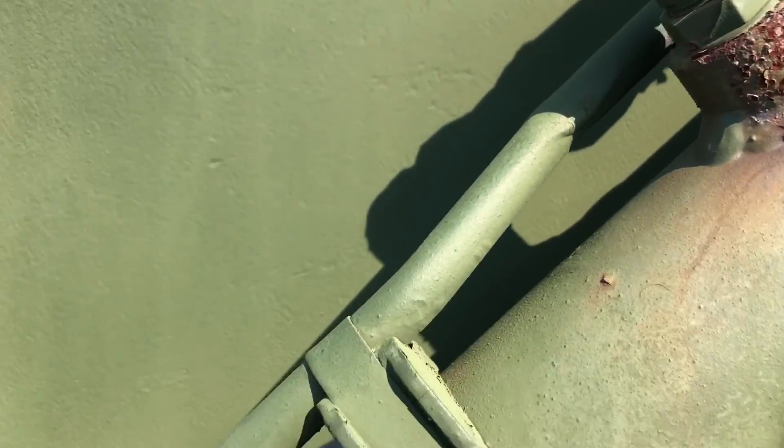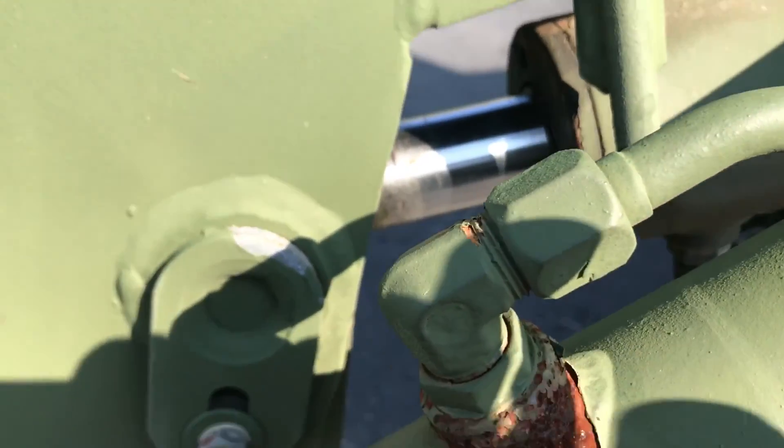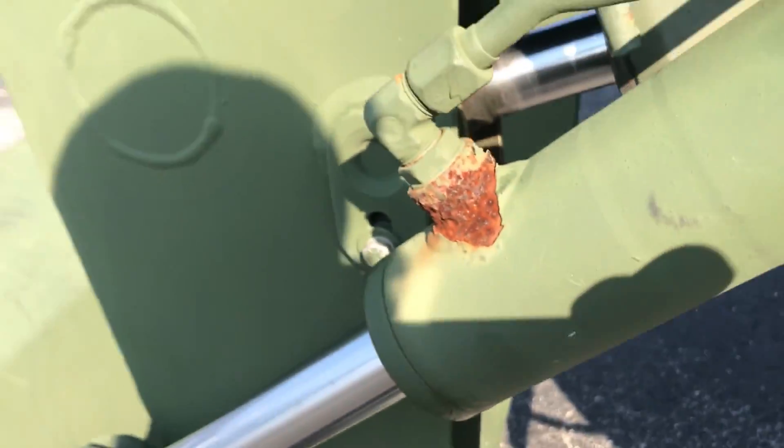They still work, no leaks. They could just need a nice little sandblasting and a new coat of paint. Don't eat none of this paint.